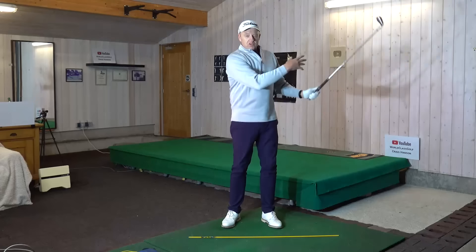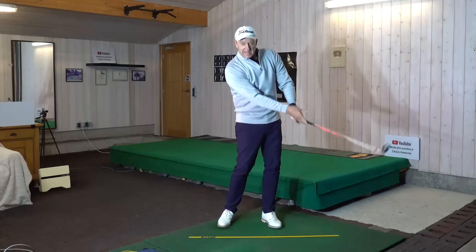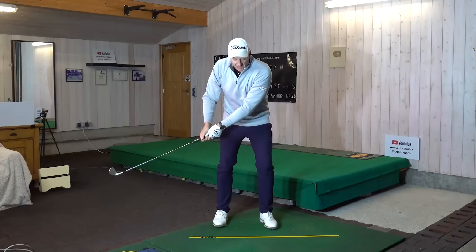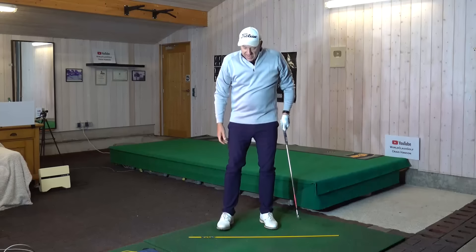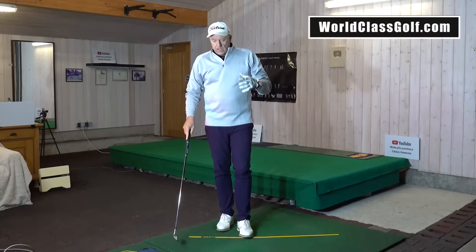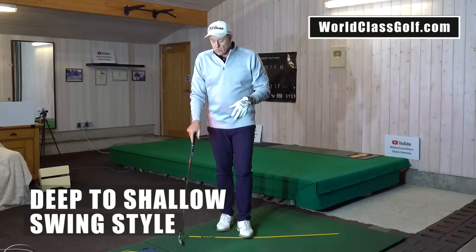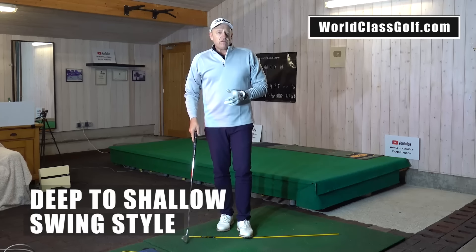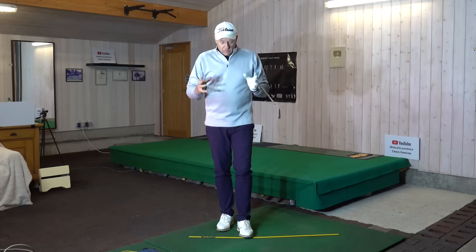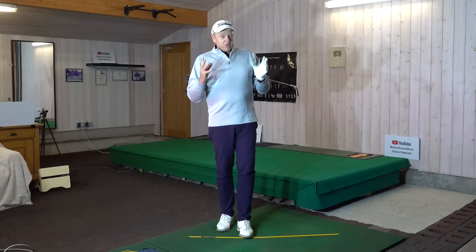That way you can get a feel starting here, working back, getting this club head to whip through, knowing that we're not doing this. This is an essential part of practice. Part of what we have at World Class Golf is a deep-to-shallow swing series and the Move of Millions. Through that and the online lessons, we're really getting people to play some great golf. Join the chat room, join the community there.